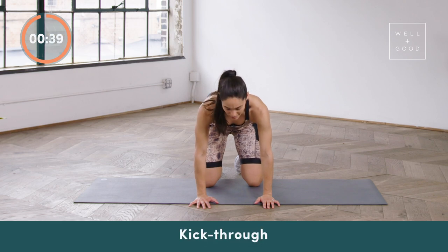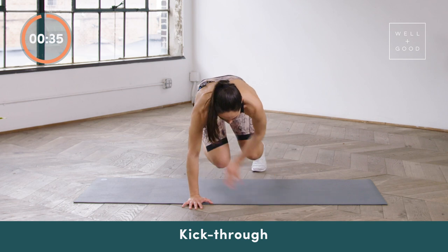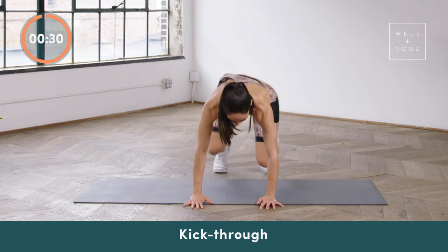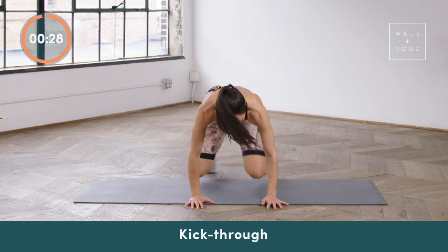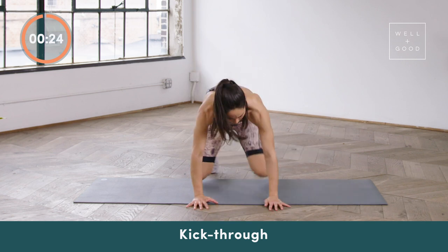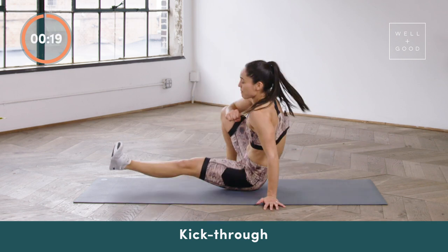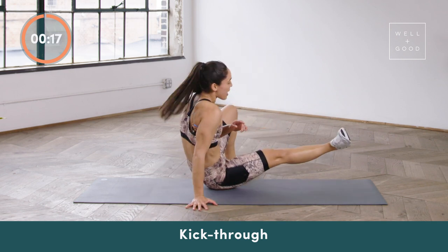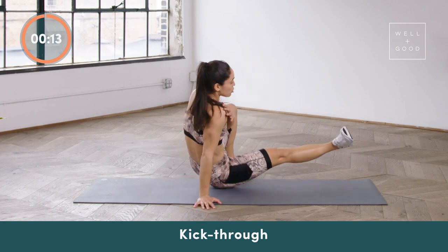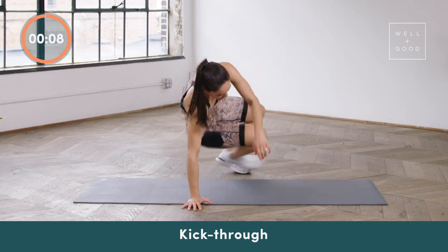Final exercise of the set — we've got our kick-throughs, hope you're ready to go. Remember, if kick-throughs challenge you, just stick with the bare plank knee taps. Otherwise, kick your heel through and pull with the extended leg to get right back to that bare plank position. Letting my back pocket kiss the mat, keeping my arms straight — shoulder is always over the wrist. Less than 10 seconds.